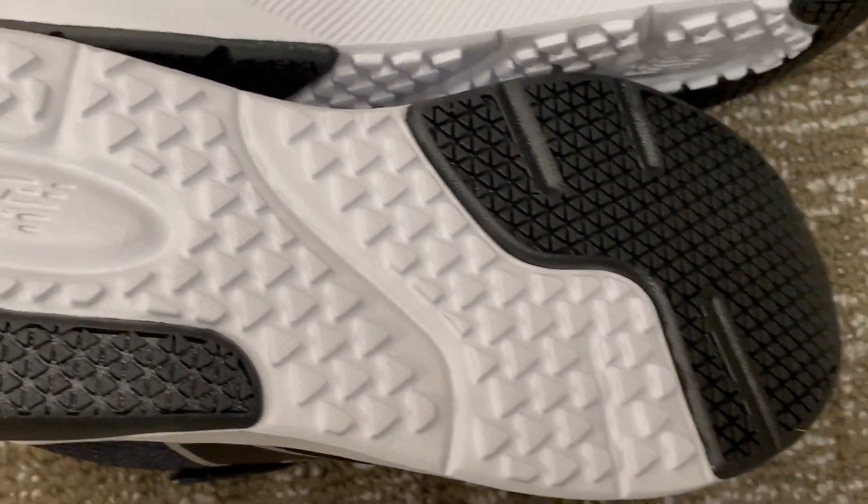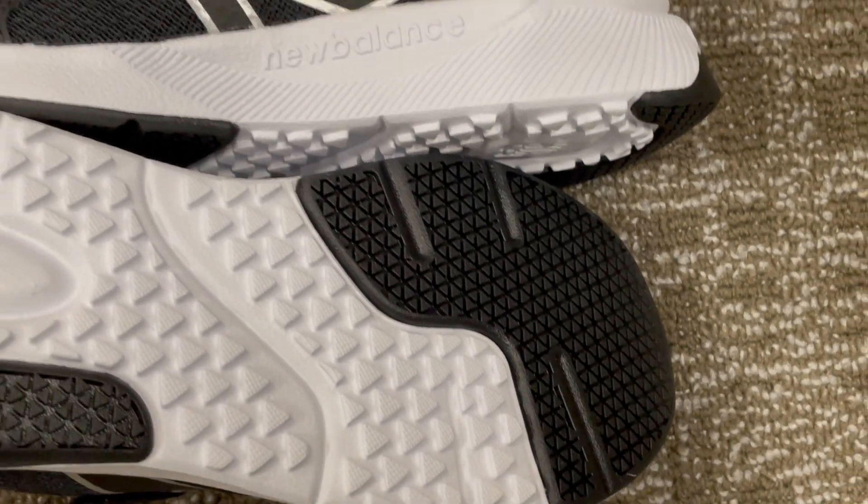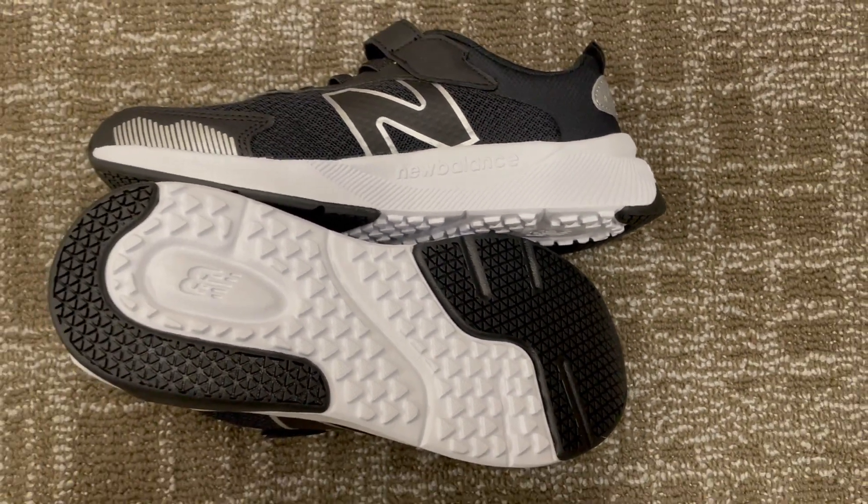Give your child the gift of comfort and performance with the New Balance Dinosoft 545 V1 Running Shoe.